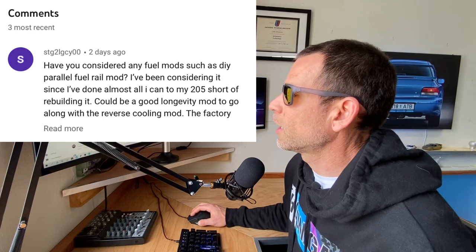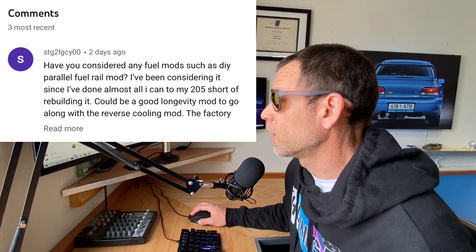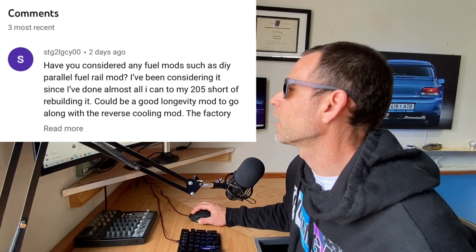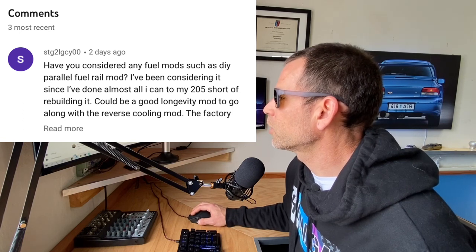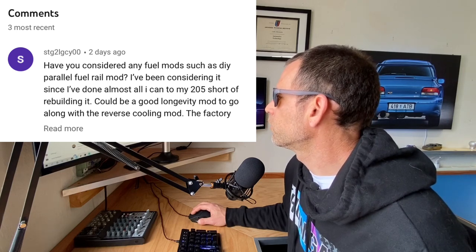A comment from STG2Legacy asks: have you considered any fuel mods, such as a DIY parallel fuel mod? He's been considering it since he's done almost all he can to his EJ-205 short of rebuilding it. He says it could be a good longevity mod to go along with a reverse cooling mod, and that the factory rails seem good enough but it would be nice to get even fuel flow on all cylinders. Yes, definitely — it's a great idea. I agree 100%, I'm going to be doing that at some point.